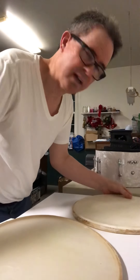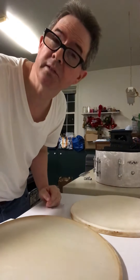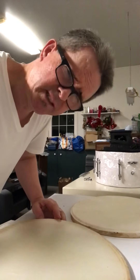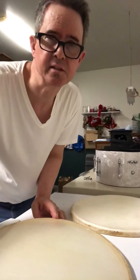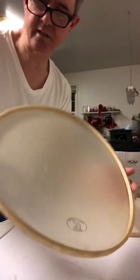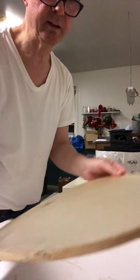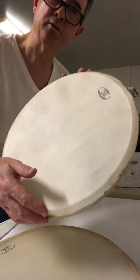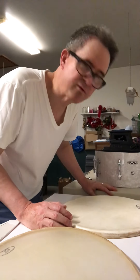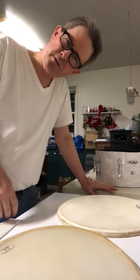I recently got heads from Stern Tanning — a terrific company that still makes calfskin drum heads. My understanding is they are the only company left that still does calf heads in the old traditional way, tucked on a wood hoop. Natural calfskin drum heads. Why am I switching back to calfskin from mylar, from my beloved Remo drum heads? It's the sound and the feel.